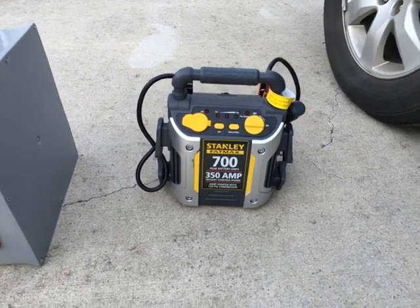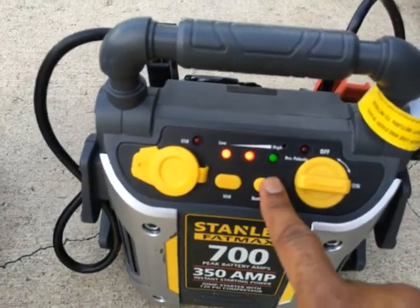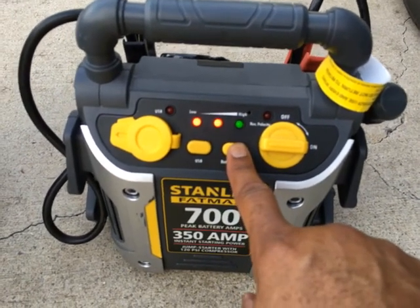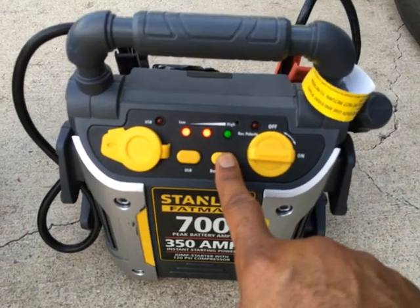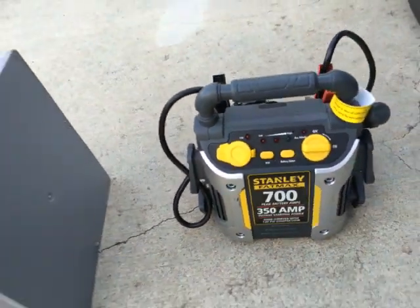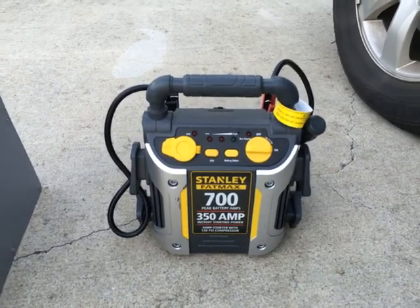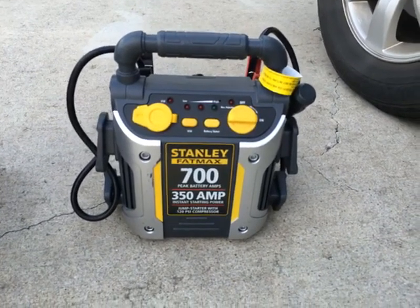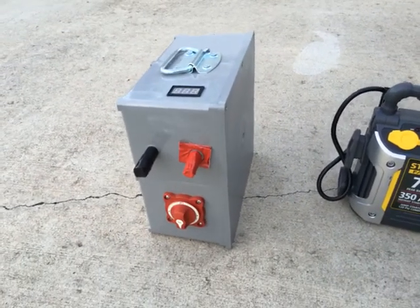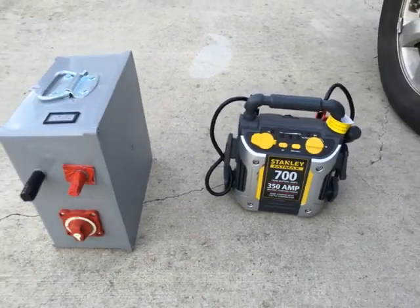I try to charge the Walmart box quite often. If you look at the status indicator, it says 'hi,' but I just tried to start my vehicle in the parking lot of a store and it would not start. This thing failed me three times. I don't care what Walmart says — it's a piece of crap. The DIY box works every single time.